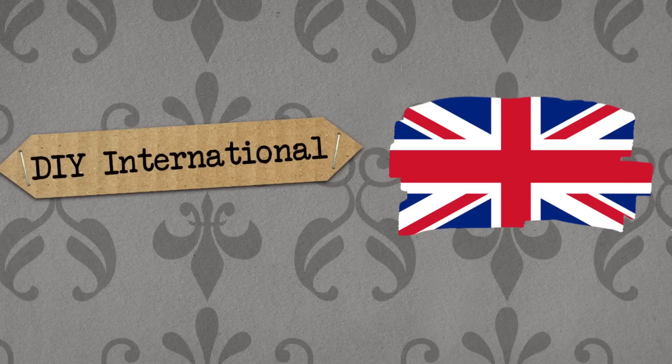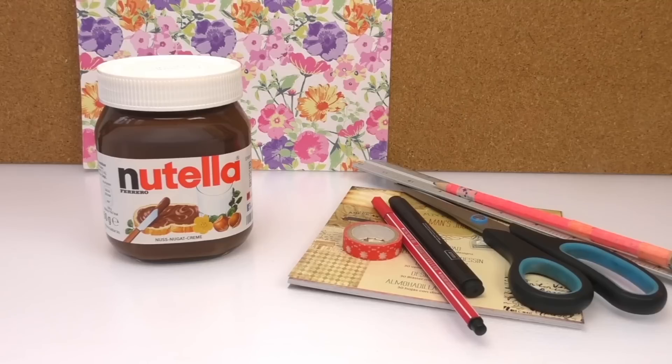Hello, welcome to DIY Ideas! Today we've got another video for you. I've seen it on the internet that you can make your own Nutella jar with your name on it, but instead of ordering it online we're gonna make it ourselves. I think it's a really nice idea — you can give it to your friend or anybody who loves Nutella as a present.